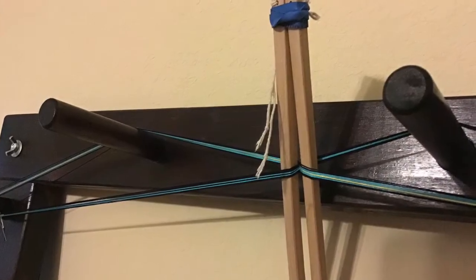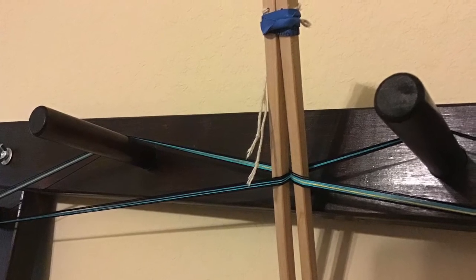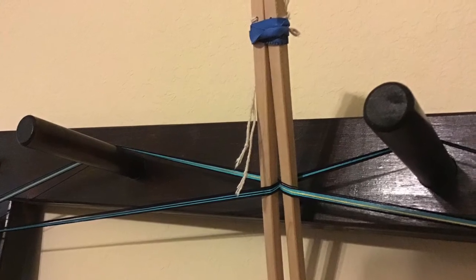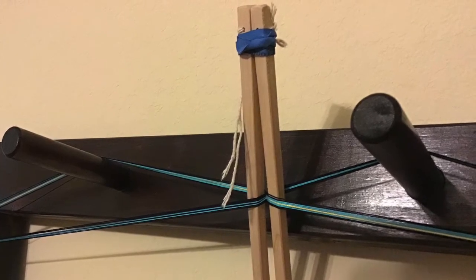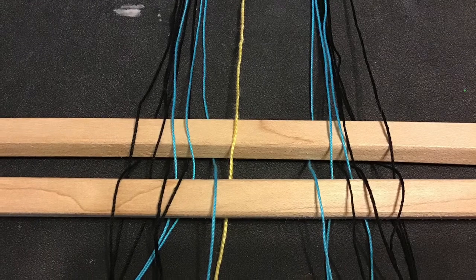Set up your warp according to the pattern. Instead of tying the cross, this time we will insert pencils or dulls through each side. Chopsticks work good too. And then we'll bind them together with rubber bands. These two sticks are called lease sticks, and when laid out, they will show you the exact threading order for your heddle.